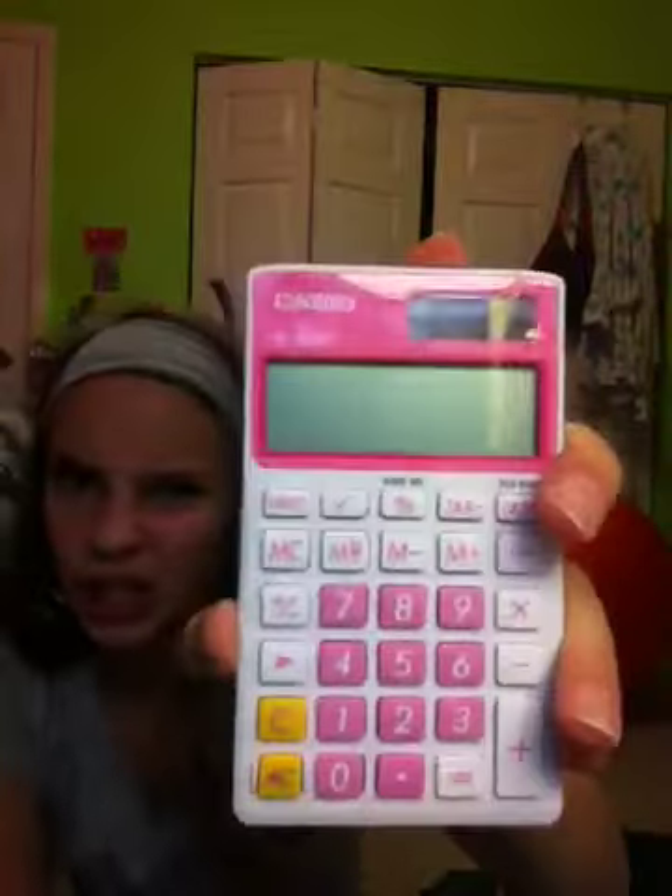Next, in this big pouch I have my calculator, which is a Casio. It's pink for breast cancer awareness and it's pretty, so I bought it.